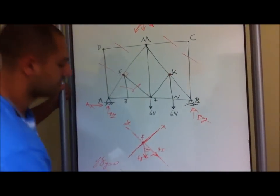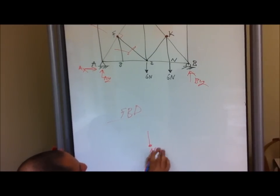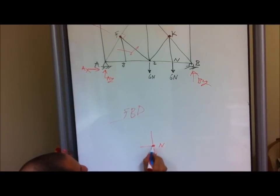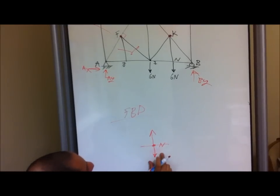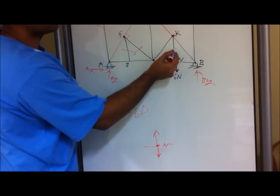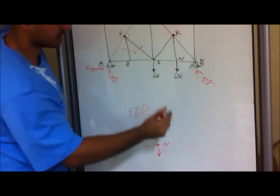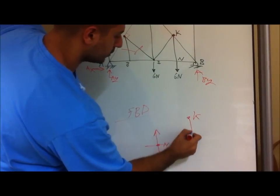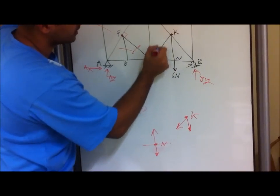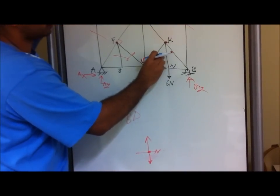Now moving on — if we do the point at K, we note there is an external force going down. Since we have an external force going down, we automatically know that this is not a zero force member. And just by that, doing the free body diagram at K, you notice this member actually has a value — therefore the member K-I cannot be zero either.